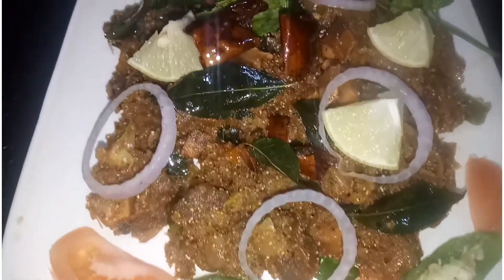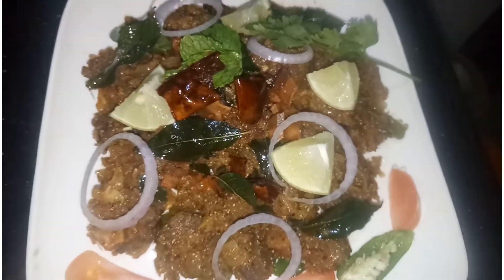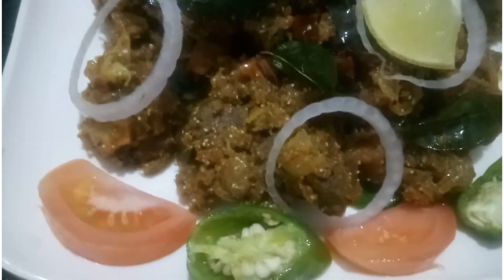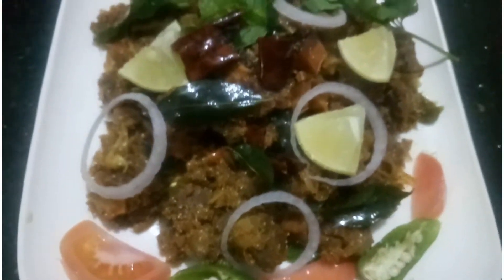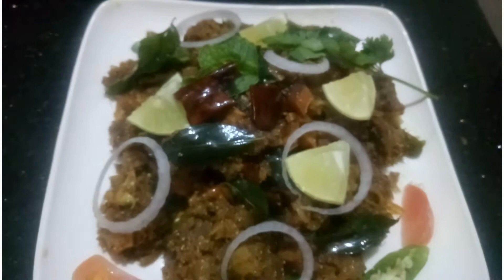Welcome everyone! Welcome to the best meal! We are using the recipe for this beef. It's beef kulsa. I hope you enjoy the food and taste it.